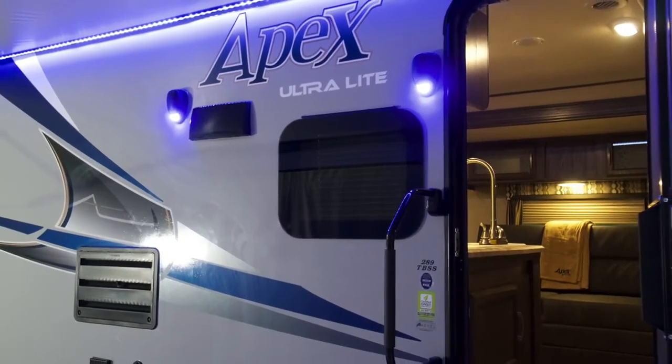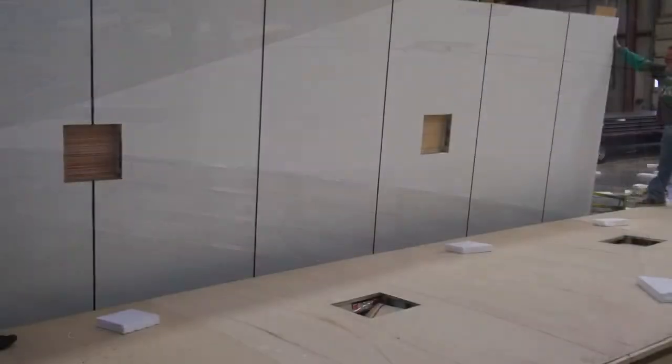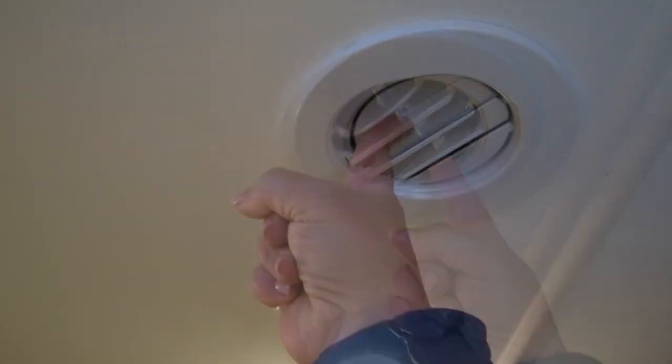With aluminum framing you also won't have to worry about wood trusses rotting in your roof. The exterior crown and rolled-over membrane prevents damage. You will also see the air vents which can both rotate and be closed down, allowing for versatility in your cooling needs.